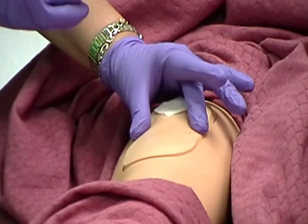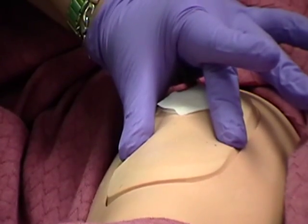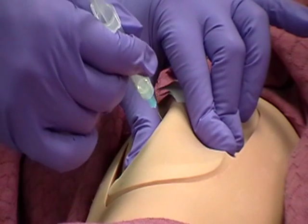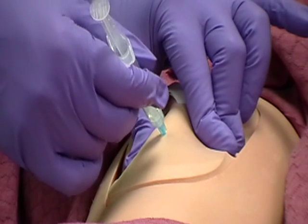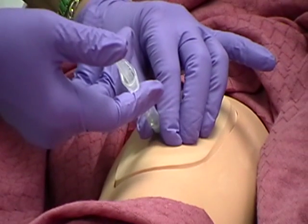For average size clients, spread skin tightly across the injection site or pinch skin with the non-dominant hand. Inject the needle quickly and firmly at a 45 to 90 degree angle. Then release skin if pinched. Inject medication slowly.